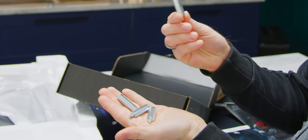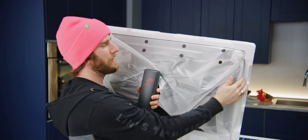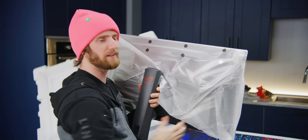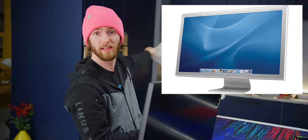I remember going to the university campus computer store and seeing for the first time in my life the original Apple 30-inch cinema display. You remember that thing, David? And being like, wow, if only someday I could afford a display that beautiful.